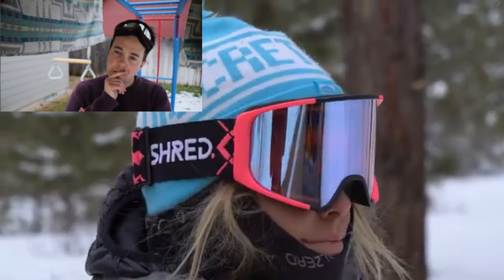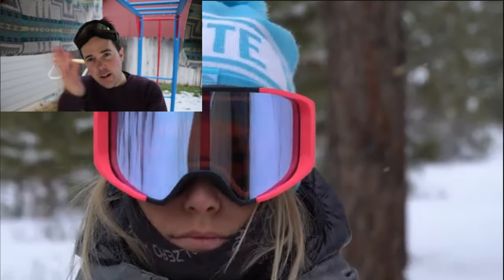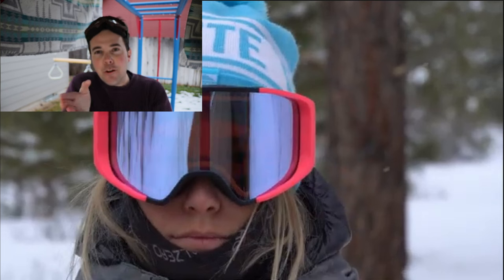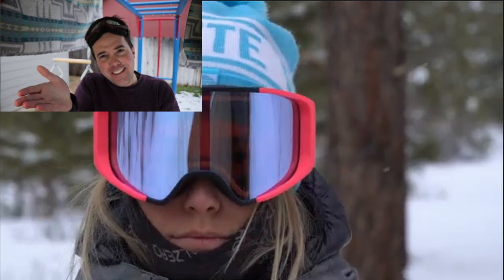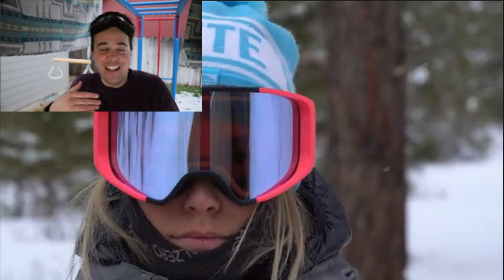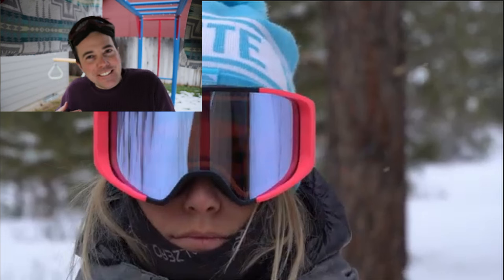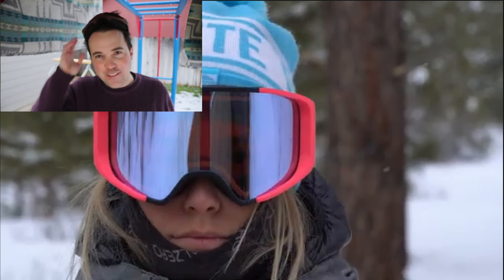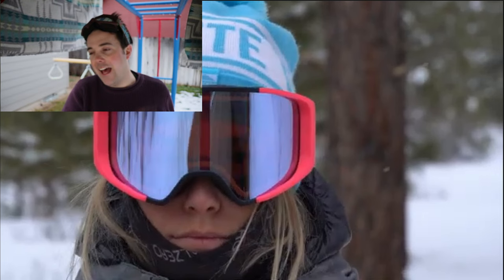Okay — the baloney meter is off the charts at this point. She talks about a wide field of view and says the fit is great for small-to-medium faces, whether you're wearing a hat or a helmet. I can get behind the fit — historically that's what I've really enjoyed about Shred goggles as well. But please — don't ski with just a hat. I know she didn't emphasize it, but if you're skiing, wear a helmet. That's like the basics.